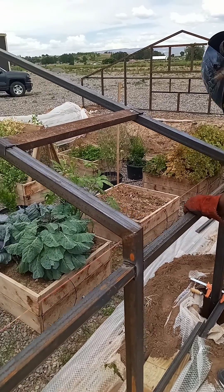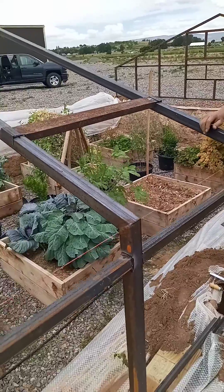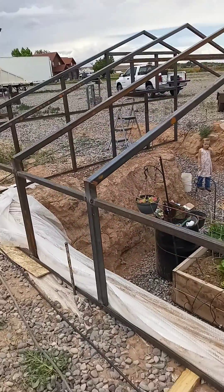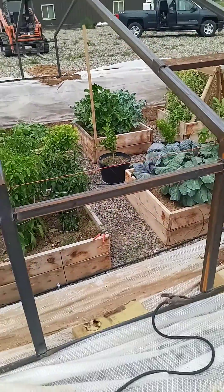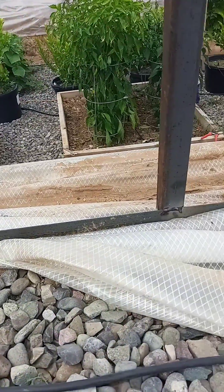Getting ready to weld. We're at 34 inches in between each truss here. Welding the bottom portion on here.